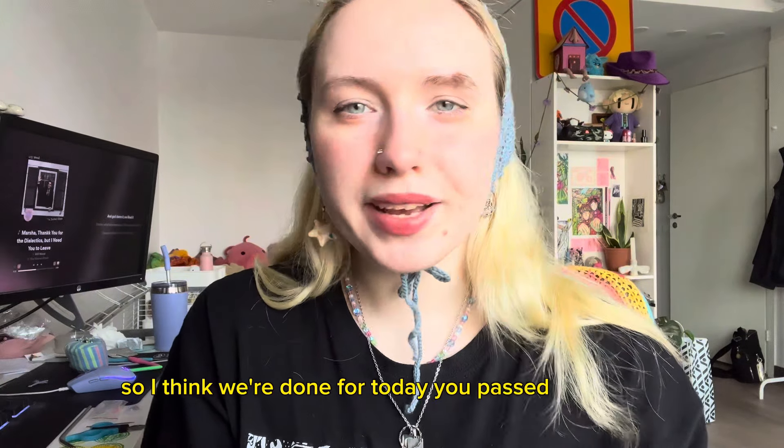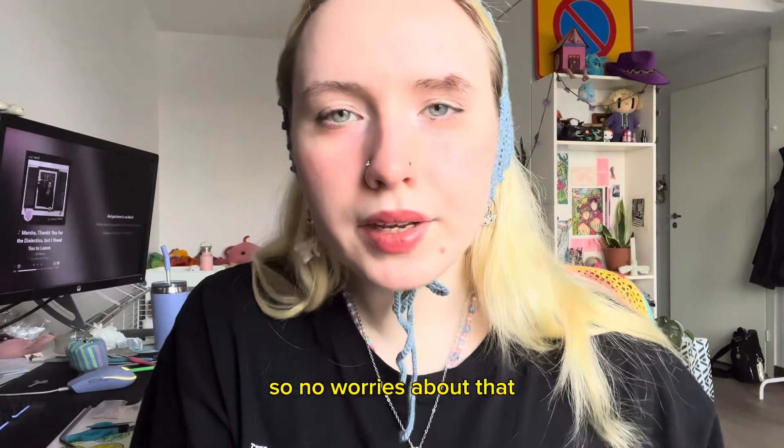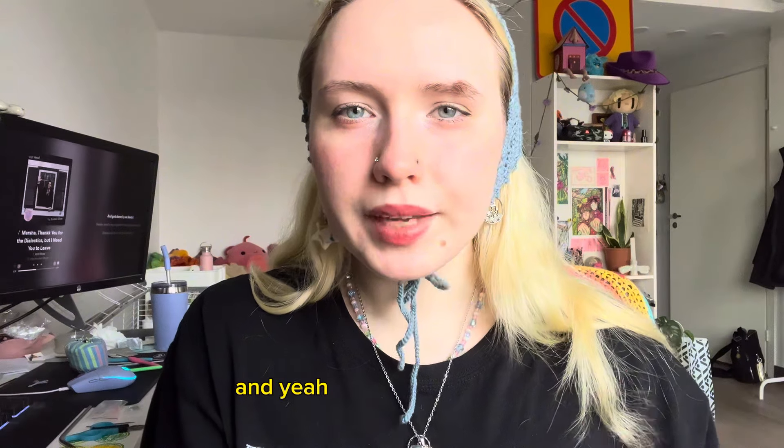You passed everything, so no worries about that. Thank you for coming.